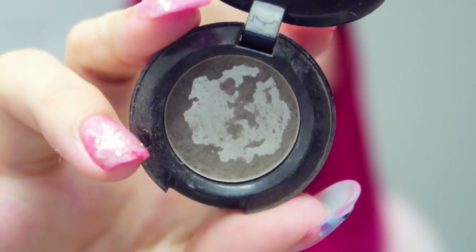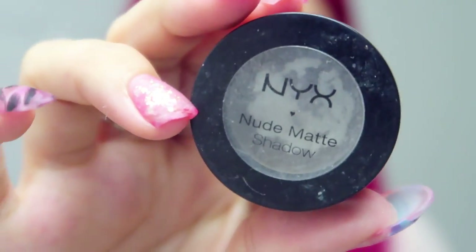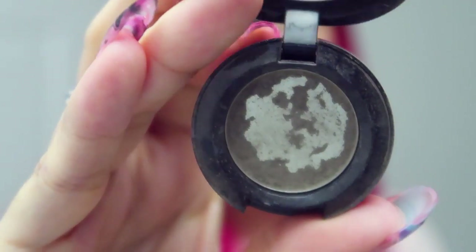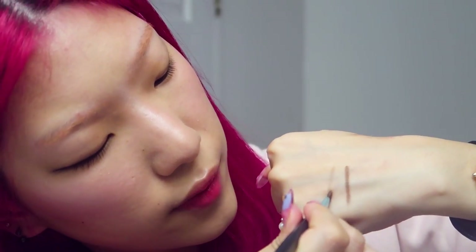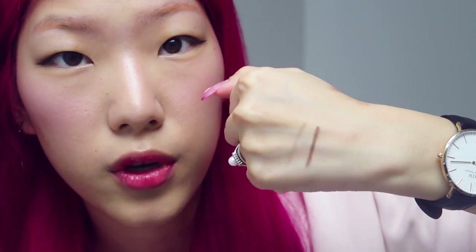This one is the NYX Nude Matte Eyeshadow — it's pretty beat up because I always used to use this for my brows. And I just use any angled brow brush. I tend to like them a little stiffer so that you can really pack on the color flat onto your eyebrow, instead of having a flimsy one that just throws color everywhere. Here is a swatch of the darker shade, and then a swatch of the lighter, more ashy one.